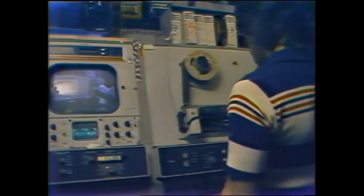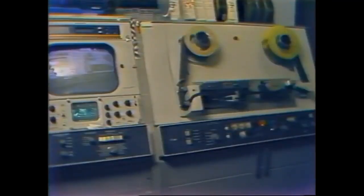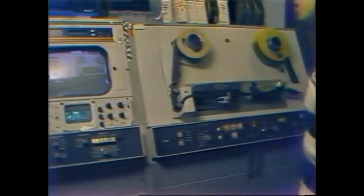To record from any source, be it studio camera, slide, or another VTR, simply press record and play simultaneously and zero the counter. After recording, press stop. Then rewind the tape to the zero mark, press play, and watch the results.